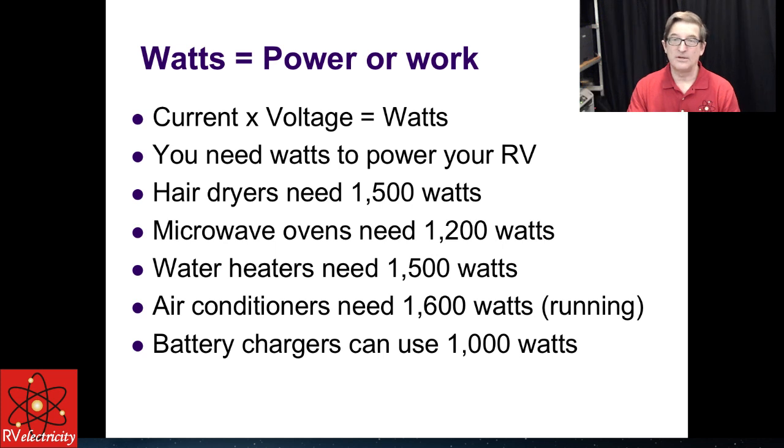You need watts to power everything in your RV. Hair dryers need perhaps 1,500 watts. Microwave ovens need about 1,200 watts. Water heaters need about 1,500 watts when running on electric. Air conditioners need 1,600 watts while running, and sometimes much more than that when starting. Battery chargers, to charge at 80 amps at a fast charge, will take about 1,000 watts from the line. That's what we're really worried about — how much wattage do we have available.